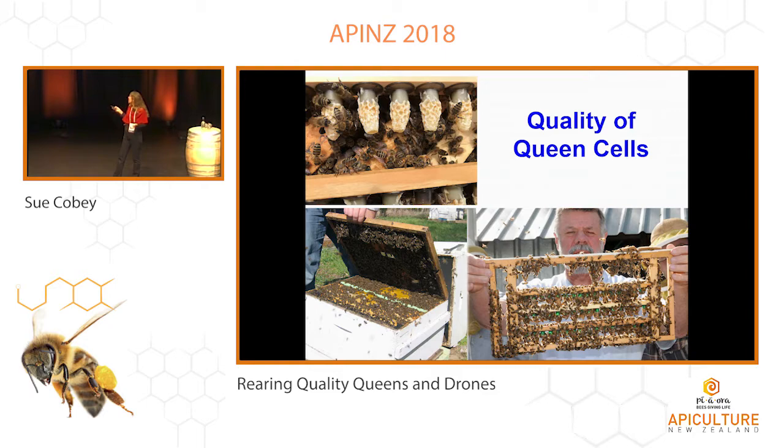You see how well attended these are. I like to mark my frames in there — I can put the name of the mother on there, the date she's grafted. And you want to make sure you pull those cells before they emerge — that can be a big problem at 10 days. You've seen that problem, I guess.